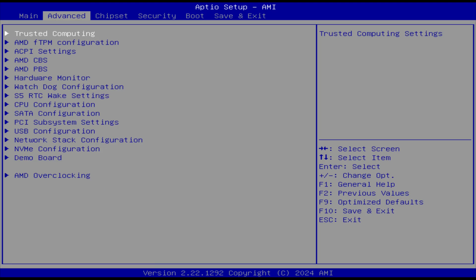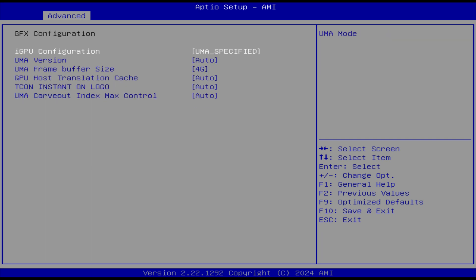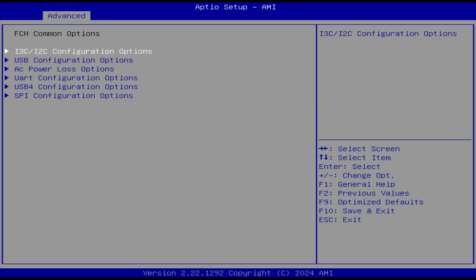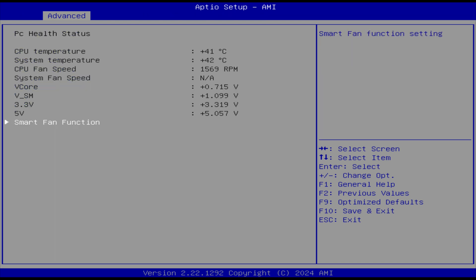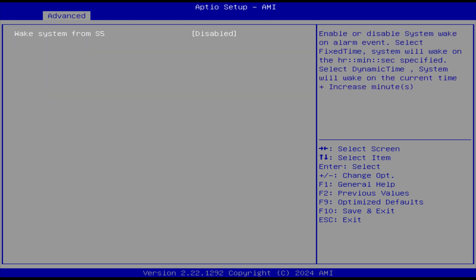In the BIOS, you can set the VRAM size in AMD CBS NB-IO common options. FCH has AC power loss options. SMU common options allows you to increase the power limit — default is 45W, but a new BIOS received after testing was completed allows you to go up to 65W. In the hardware monitor, you can change the fan curve, and there are RTC wake settings.